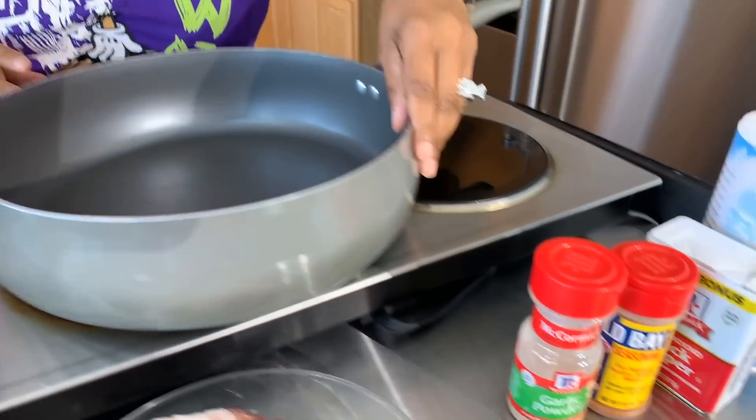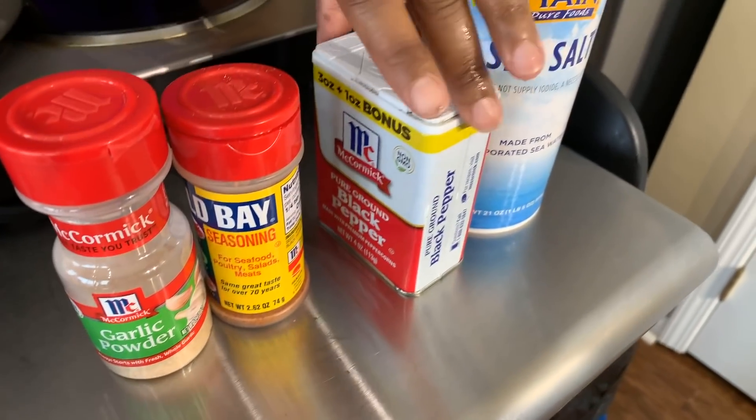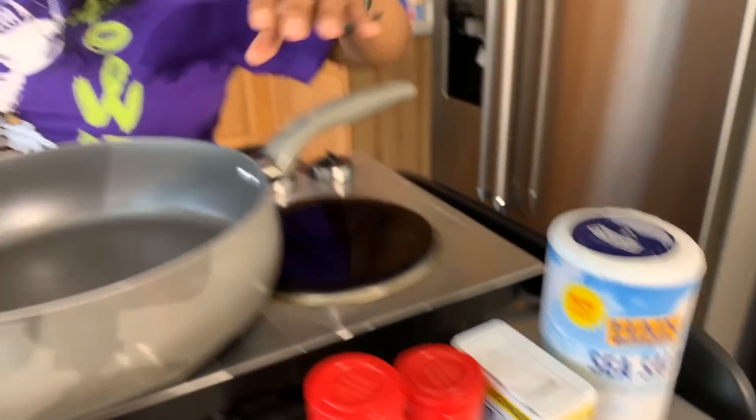You will need a couple of spices: garlic powder, a little bit of Old Bay seasoning, black pepper, and salt. Make sure your hands are impeccably clean. Let's get started with this really quick and simple yet so tasty recipe — clam chowder.